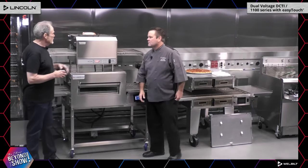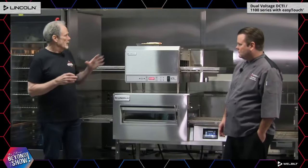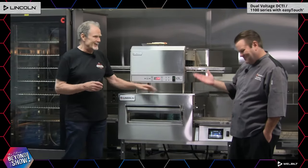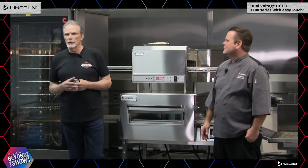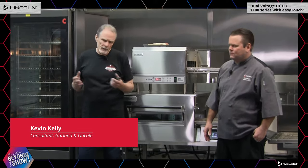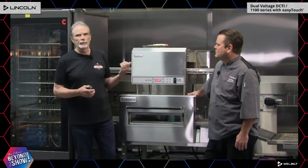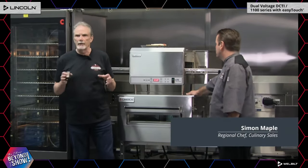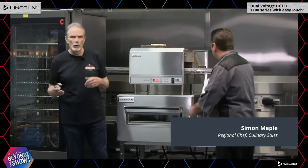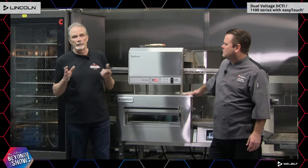Let's talk about some changes made to our DCTI unit. The chef has a sandwich ready — live TV, you gotta love it. One of the things we're looking at is that when you ordered electric equipment, it would always be: do I have 208 volt, do I have 240 volt? So we actually incorporated dual voltage into the DC. This is the biggest thing we did, so when you're ordering your equipment you don't have to worry — just order 208/240.